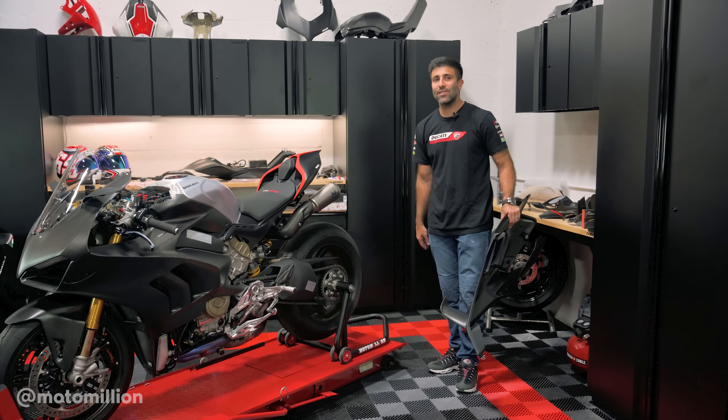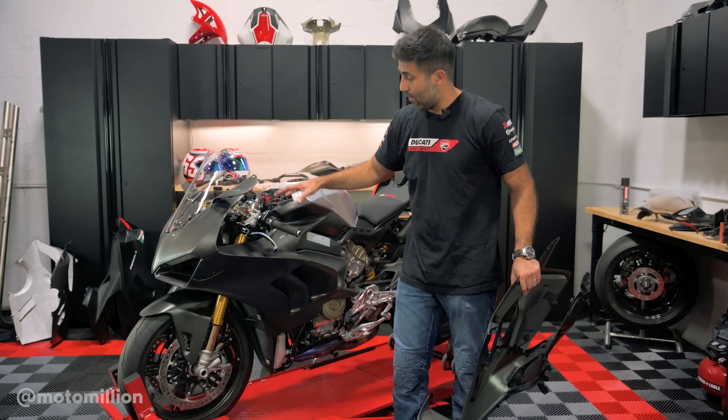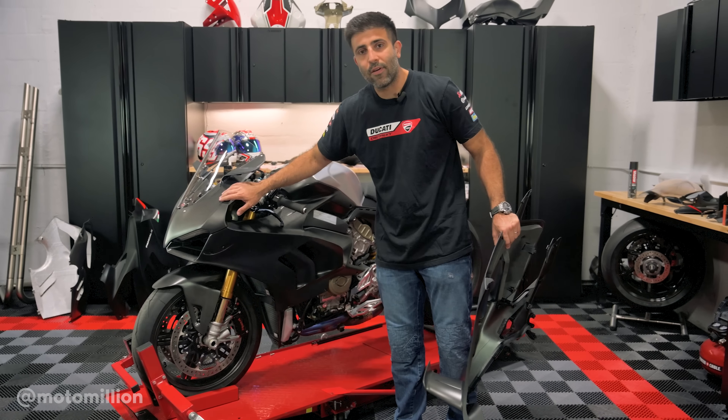It's a very expensive exhaust system and we've cleaned the tail and we've cleaned the front. We put our Rizoma mirrors on here and put our carbon fiber subframe in the front. We kind of teased you a little bit where we're going with it when we put this front fairing on it.